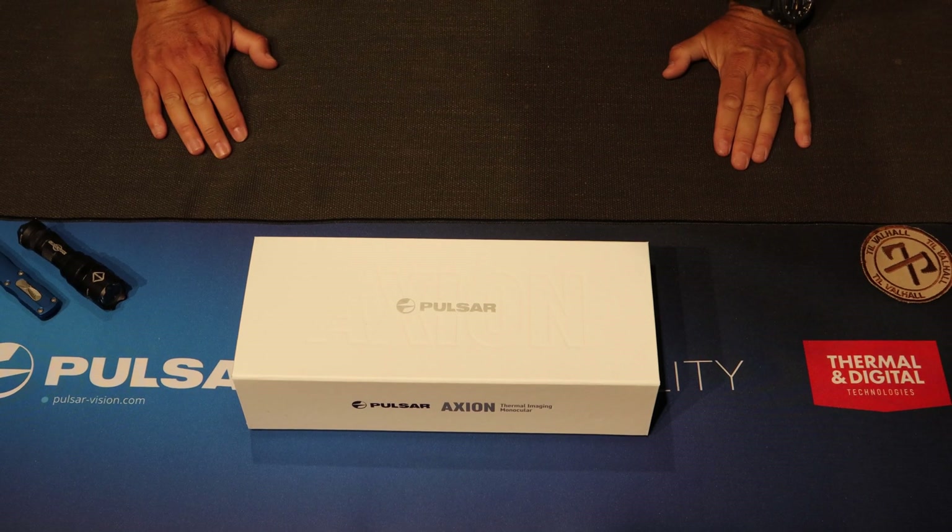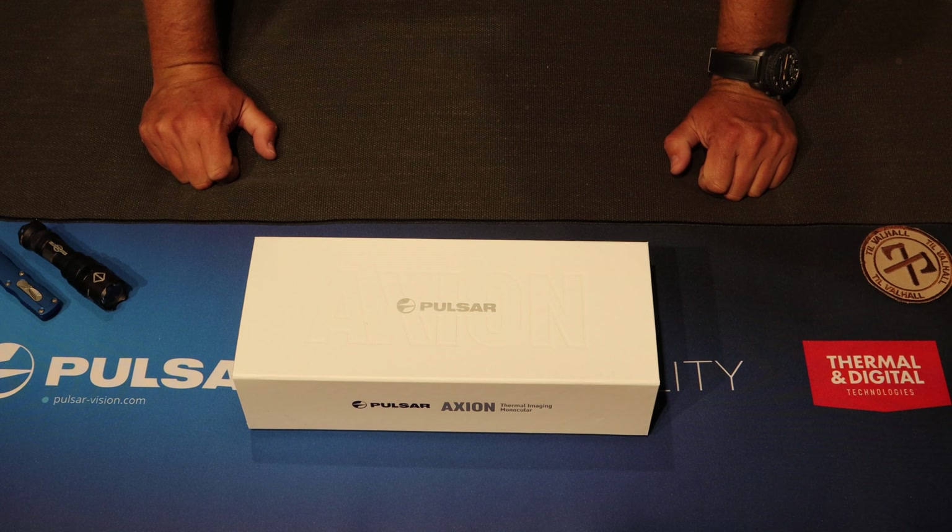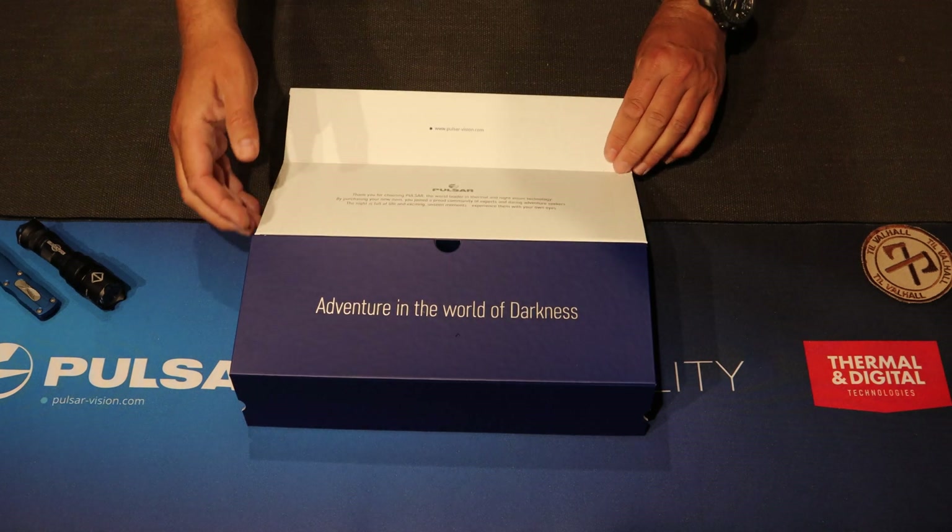Hi and welcome to the Night Vision Viking. This is our first ever unboxing. We have the brand new Pulsar Axion XM30S inside the box, I hope. It's a thermal imaging scope, pocket-sized.